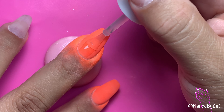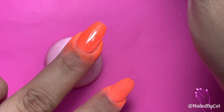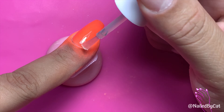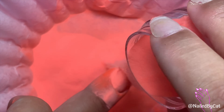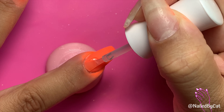This finger rest has been a lifesaver. Not only does it help keep me in frame when filming, but it stabilizes my finger which leads to a smoother application. The finger rest is from the Nail Prop Shop and I'm actually one of their affiliates, so if you're shopping with them use the code CATSNAILS10 and you'll get 10% off your entire order.